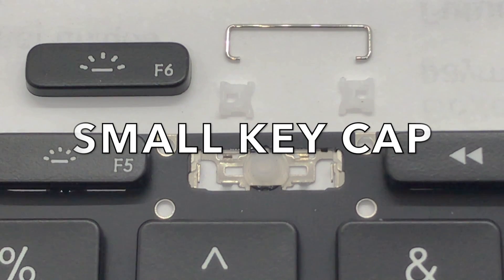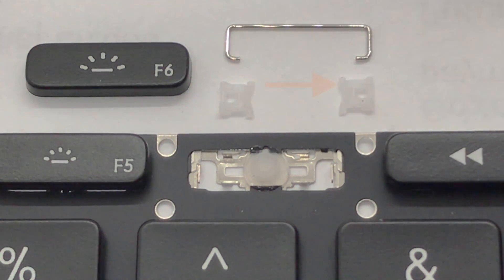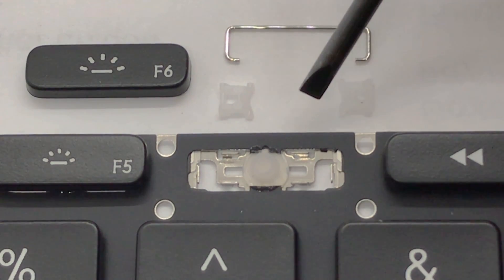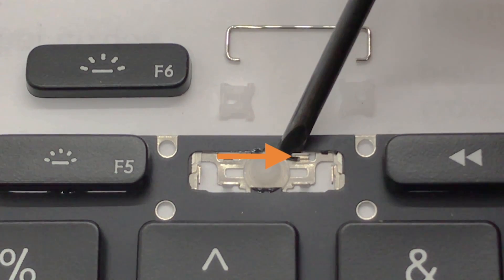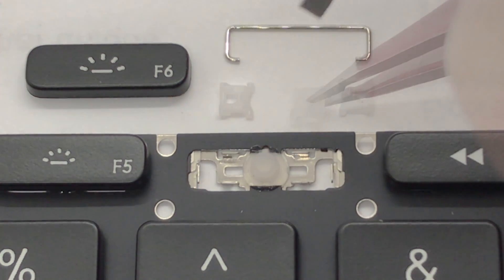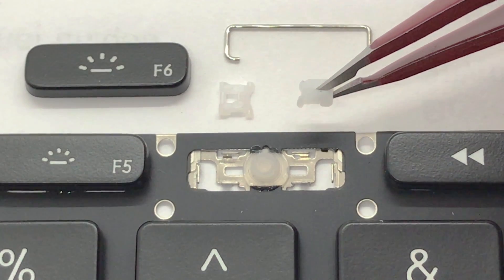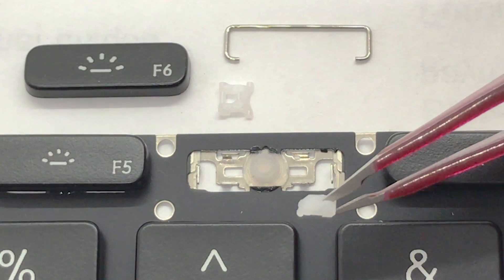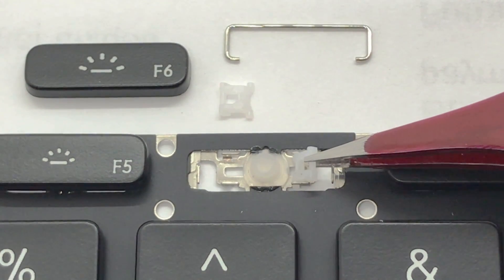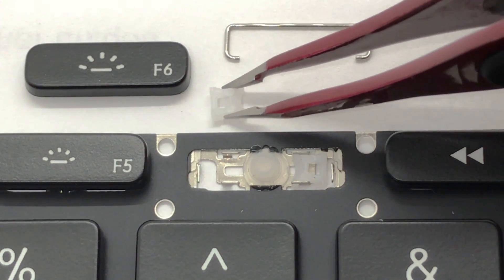In this video, we'll show you how to install a small keycap. To install the right hinge, align the two tabs and hook each side under the mounts. To ensure the hinge is correct side up, the mounts should be facing down and able to sit flat against the keyboard. Now repeat and do the same for the opposite side.